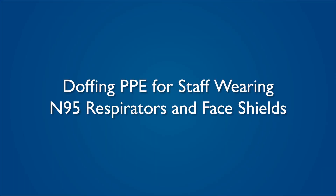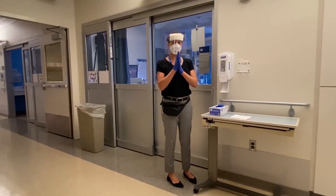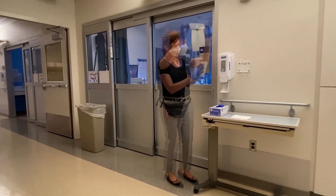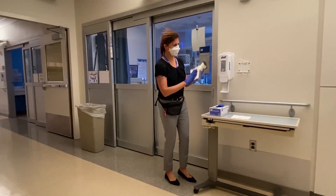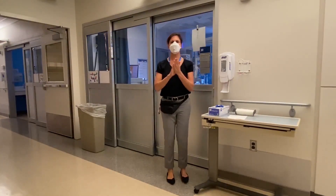Doffing PPE for staff wearing N95s and face shields. Upon exiting the room, peel your inner layer of gloves again. You may now remove your eye protection and clean it prior to storing. Remove gloves and discard. Perform hand hygiene.